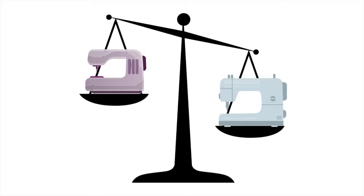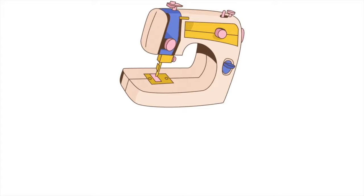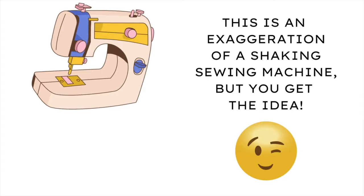Buy a sewing machine that has a good weight to it. The more inexpensive sewing machines are made with plastic parts on the inside. What happens when you sew on this type of machine is that the sewing machine will start shaking because it doesn't have enough weight to hold it still while you're sewing.